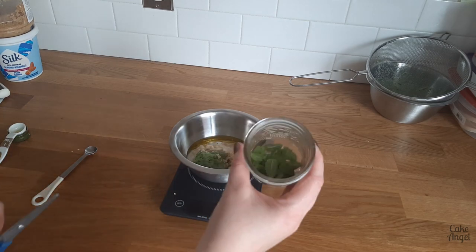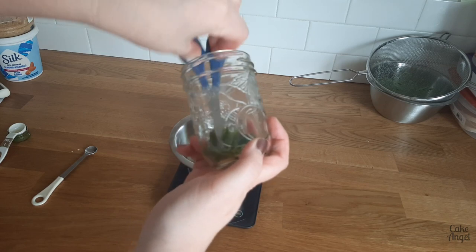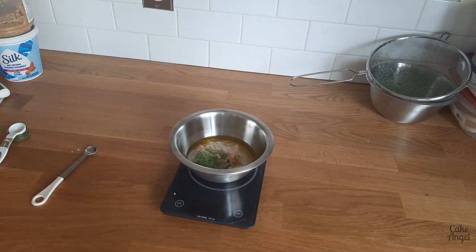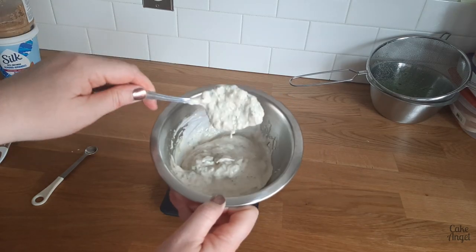Finally we're going to add some herbs. You could add mint and dill — I'm just using some fresh mint from the garden. A handy tip: if you pop your herbs into a mason jar and use scissors it is much, much easier to cut them up really finely. Then pop that into your bowl, give everything a stir, and there you go — vegan tzatziki.